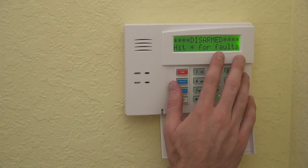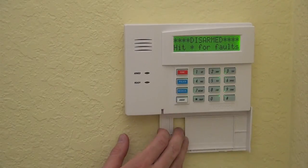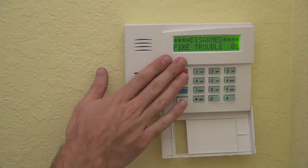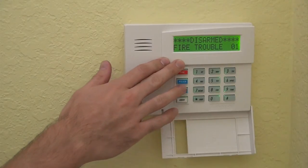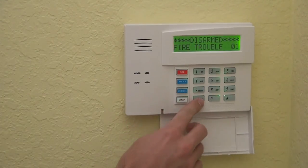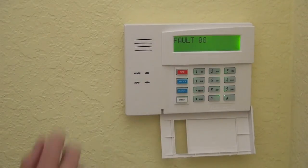And now this is the normal display: disarmed, hit star for faults. Now it's kicking on with a fire trouble — these are very common errors on a new install. The Vista panel comes programmed with zone 1 for fire, zone 2 as an entry delay door, and zones 3 through 8 as perimeter doors. Depending on what you actually have connected to your system, when you boot up you'll have a lot of these trouble sequences. Programming in the panel will help you get through all of that. You can press any key to silence the beeping, and then press star to cycle through any faults — it shows zone 8 and the fire trouble. But that is the addressing of a Honeywell 6160 alphanumeric keypad.